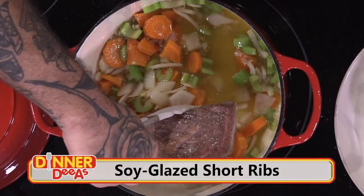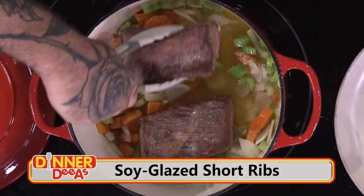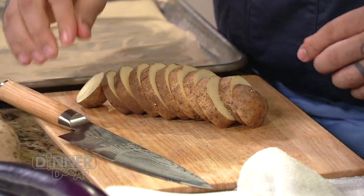I'm Jeff Philbin. Welcome back to Dinner Diaz — superb suppertime suggestions from top chefs, and today is no exception. Battle Sushi winner himself, Chef David Reyes from Haiku in Tampa is here. Before the break, we seared the short ribs and cooked them up with mirepoix, garlic, ginger, beef broth, and soy sauce. While they cook, we've got some time for sides. A good beef dish needs a great starch, and I'm a meat and potatoes kind of guy — so what are we working with?